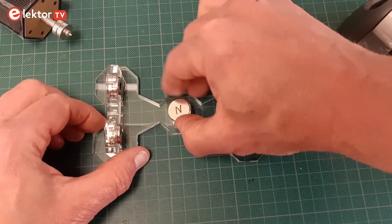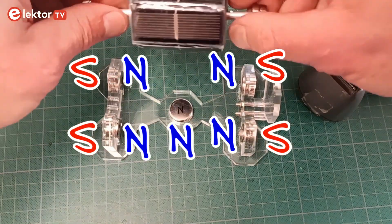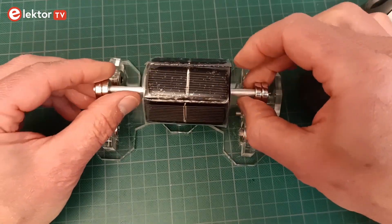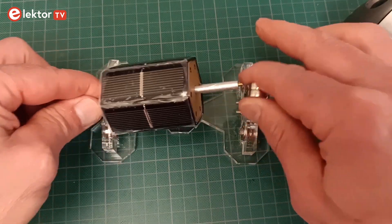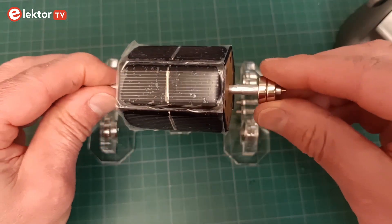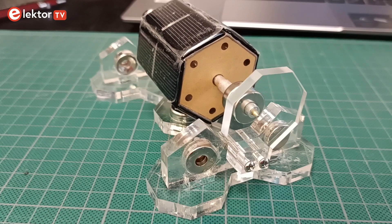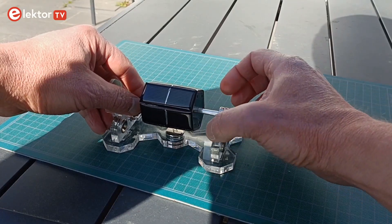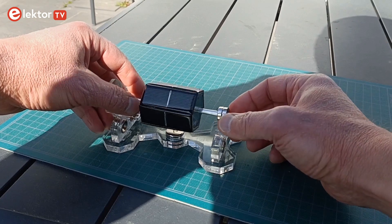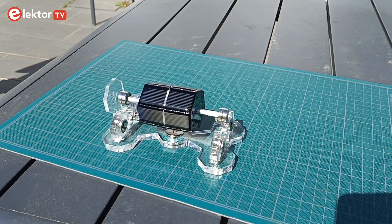Remove the rotor and put it aside. Slide the large magnet in its hole with the right side up. Then carefully replace the rotor on its magnetic bearing — this is now a little bit more difficult as the big magnet pulls on the rotor magnets. When everything is in place, the motor is ready to spin. This works best in bright sunlight, but with a strong lamp it should be possible too. Chances are that you must kickstart the rotor by carefully giving it a spin manually.